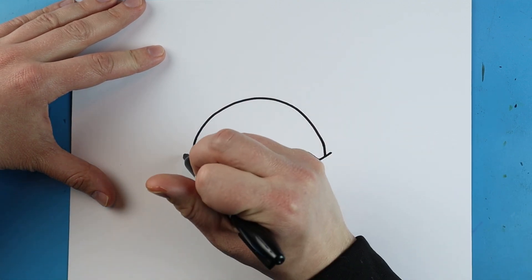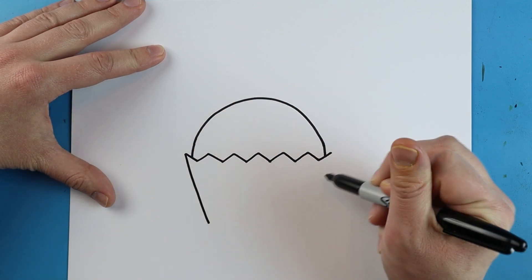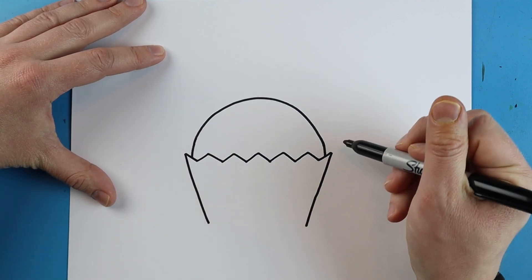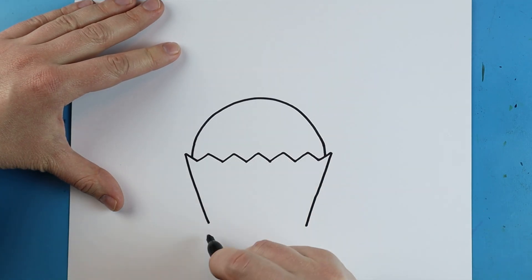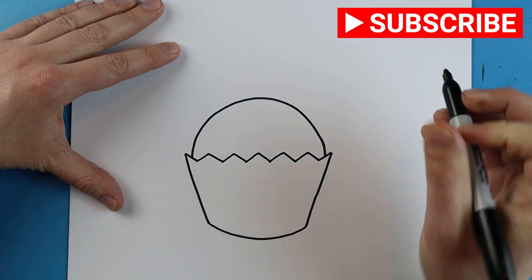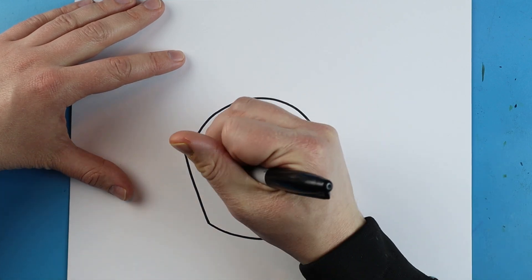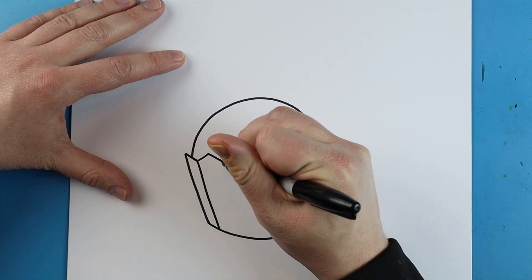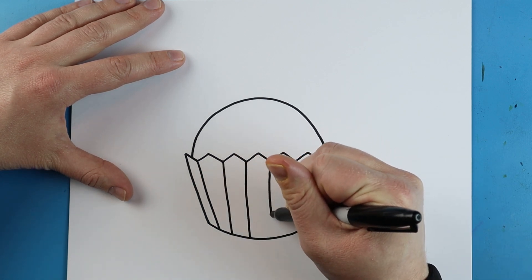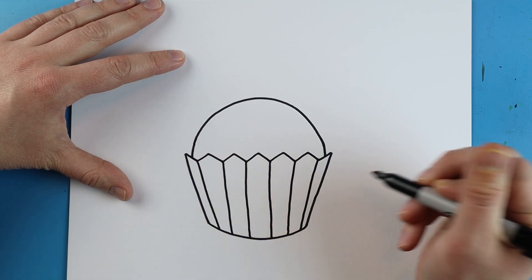Now you can see I made these lines come out a little bit farther, so I'm going to make a little line that's going to come down on each end. You can see it's kind of going in at an angle — I didn't go straight down. Then I'm just going to connect these with a nice little smiley face. Now I'm just going to draw some lines that are going to come straight down on each one of these little points here.